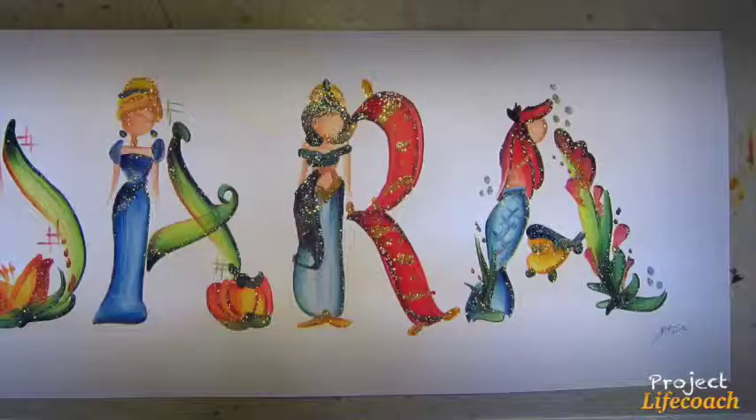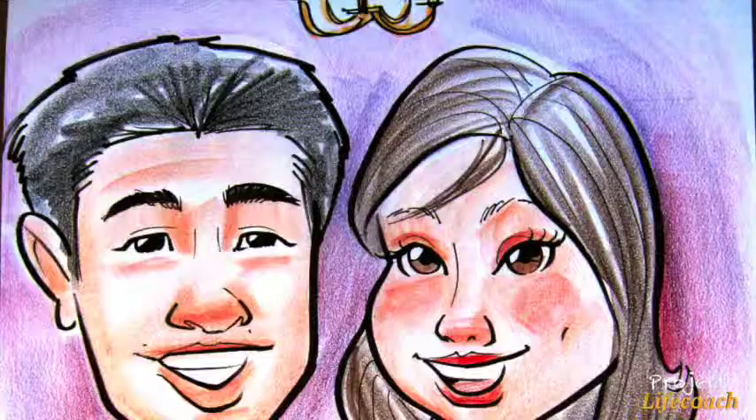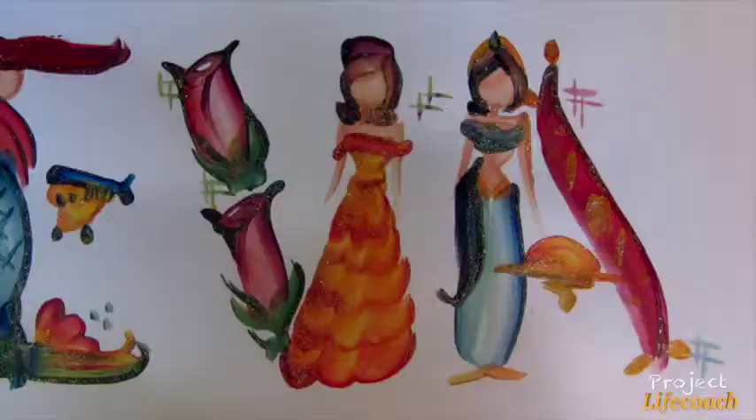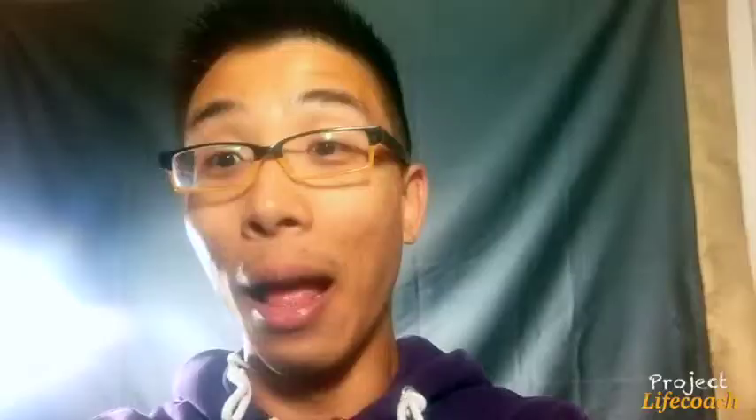When I was doing name painting at Disneyland and caricature, the reason why we could start making hundreds of dollars in a day — like three to four hundred dollars — is because we had a really solid workflow, we practiced it, and we got really fast. That's what I want to do too.